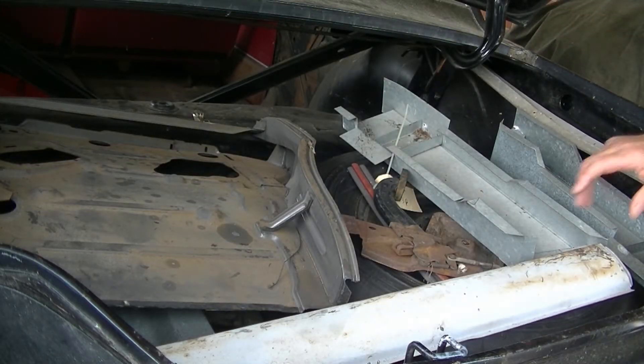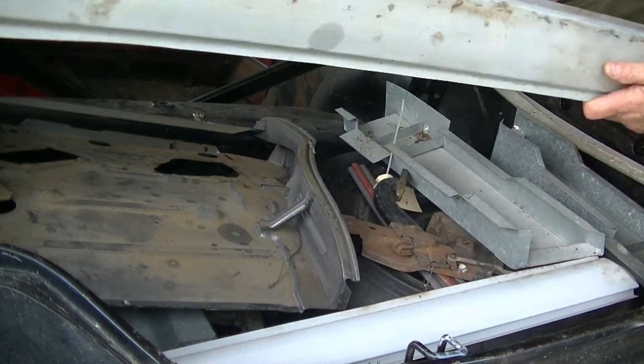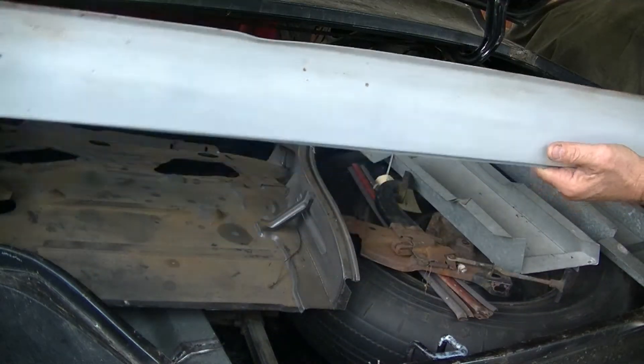Welcome to Junk on the Trunk. Let's see what we've got in the trunk. Rocker panel, another rocker panel.